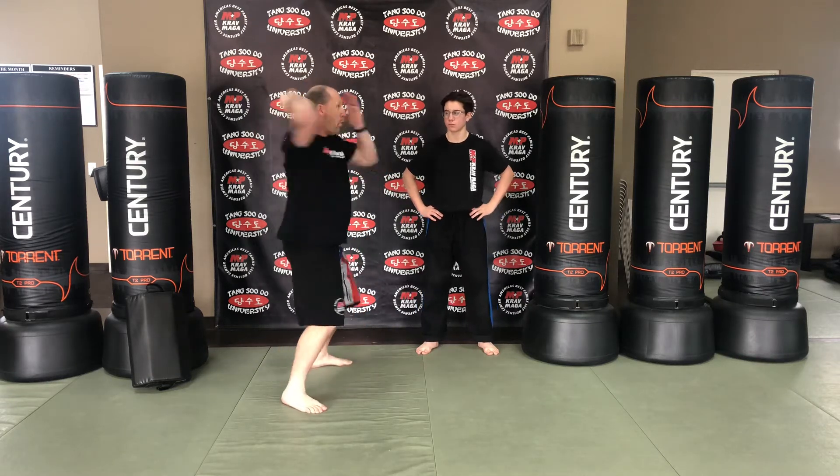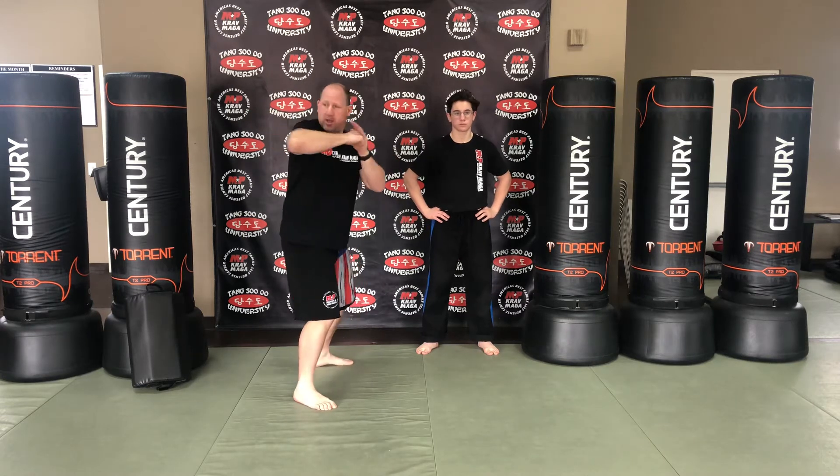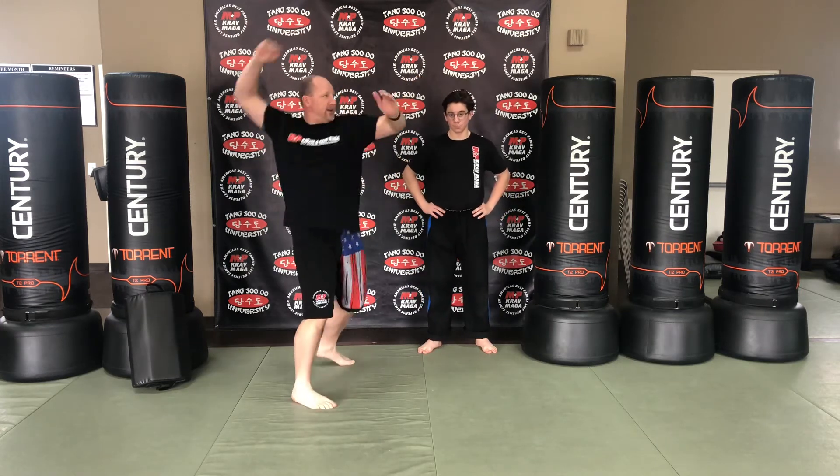So we have one, two, three, four, five, six, and seven.